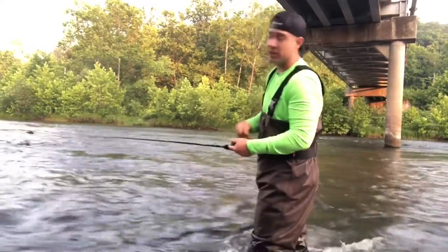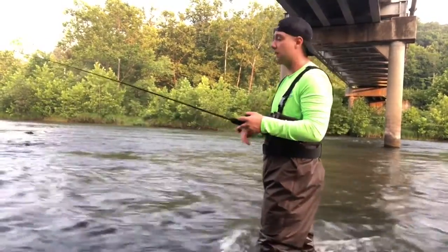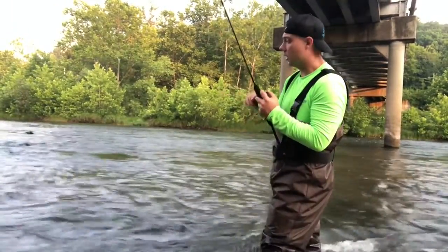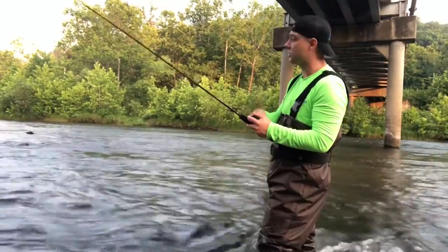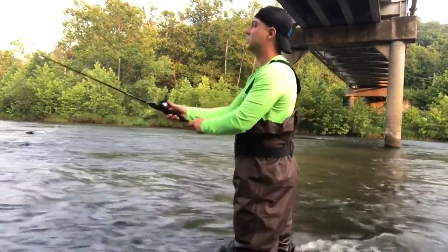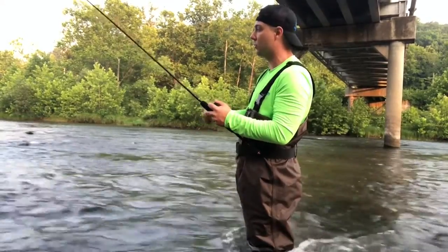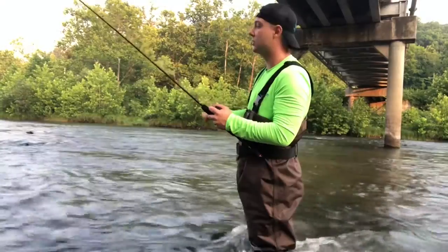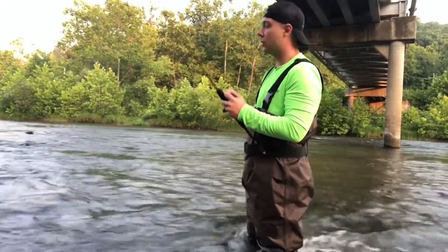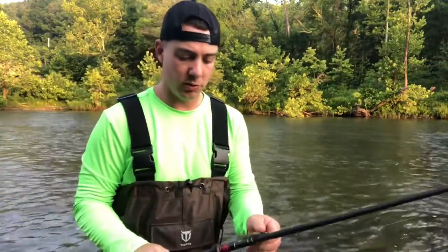With a jig, Texas rig, Ned rig — it's all just throw, drag, reel up the slack, drag, reel up the slack. One good thing about fishing a jig out here is they never see a jig — they probably only see those little crappie jigs people throw. They're not out here hardcore bass fishing. So even though this is a high-pressured area — I've pulled two five-pounders out of the same hole — they're not seeing what I'm throwing.